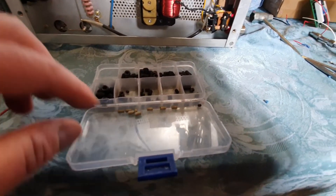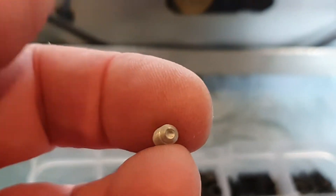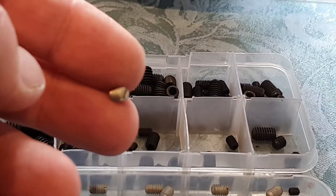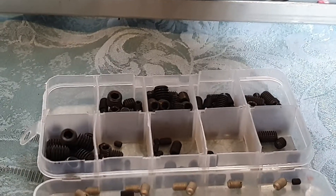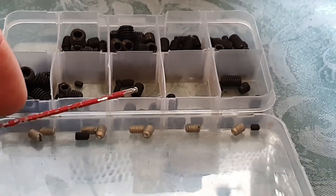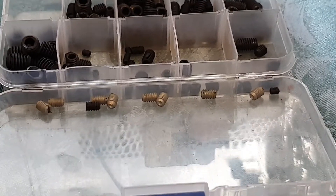I've replaced the screws which clamp the knobs down with hex head screws. As you can see it's very fiddly - hex head screws just make it easier. Using an allen key rather than a screwdriver prevents rounding those heads over, which I've had happen in these before, and it's a real pain to get the knobs off once that's happened.